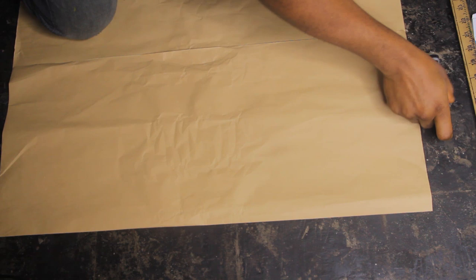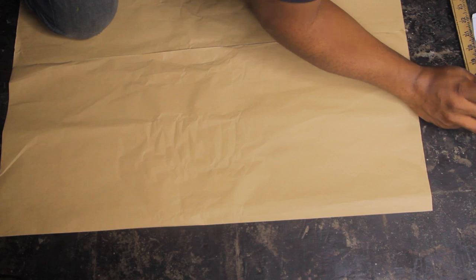Welcome ladies and gentlemen to another video. In this video I'm going to show you how to make this top that has a bustier cut and straps that form an X in front.